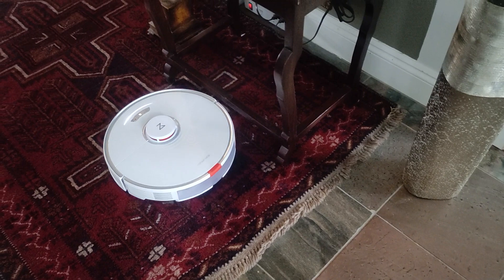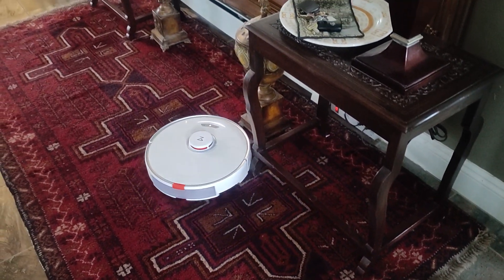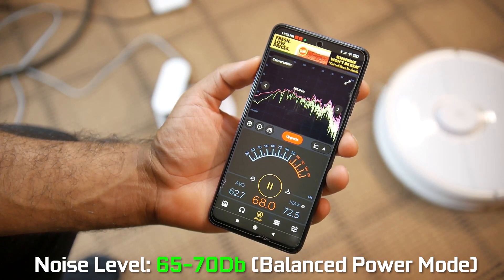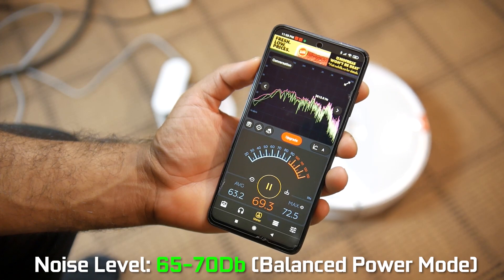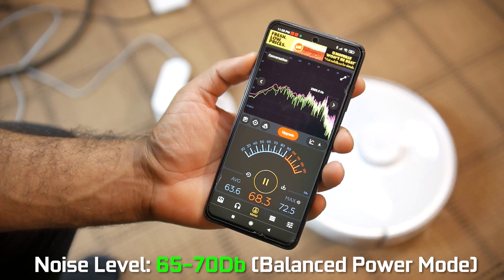So we're definitely covered in terms of sucking power on the Roborock S7. You can adjust the power output of the vacuum in quiet, balance, or super turbo high-performance mode, and your battery life and overall loudness will vary depending on those settings.